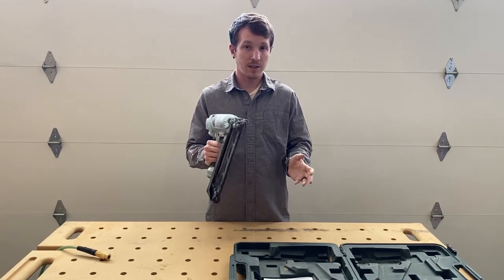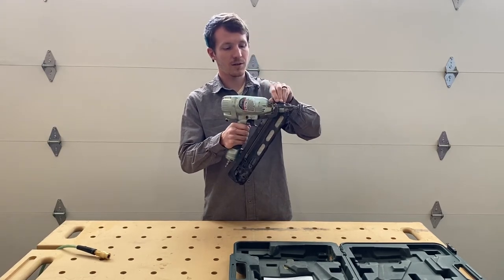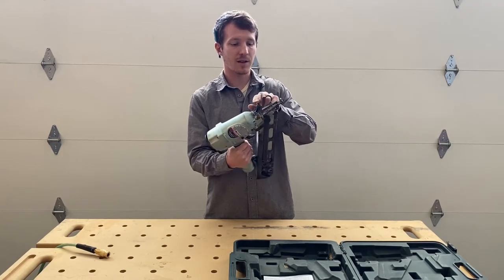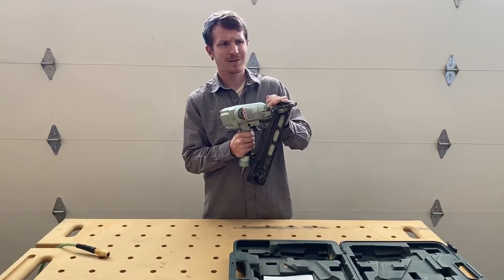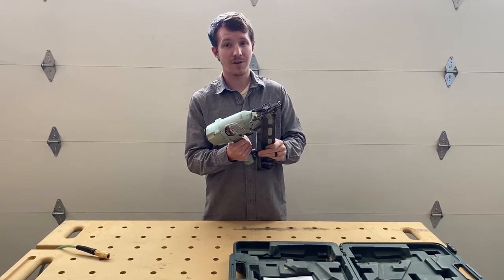Whenever you have to clear a jam, it's actually really nice because it just has this little lever that you open up and you have access in to clear your jam right there. This actually hasn't jammed a lot on me at all, so I haven't had to do that very often.